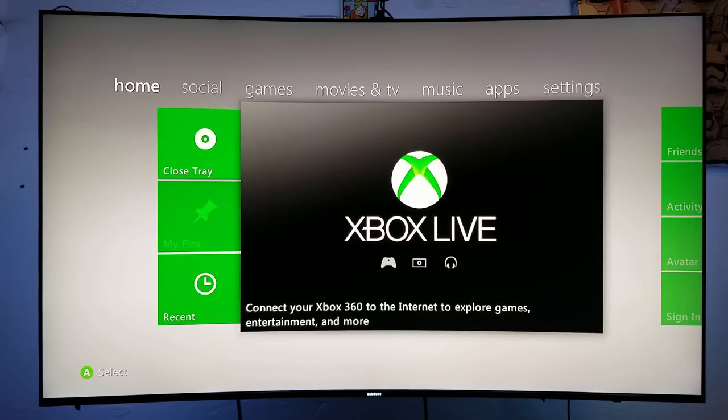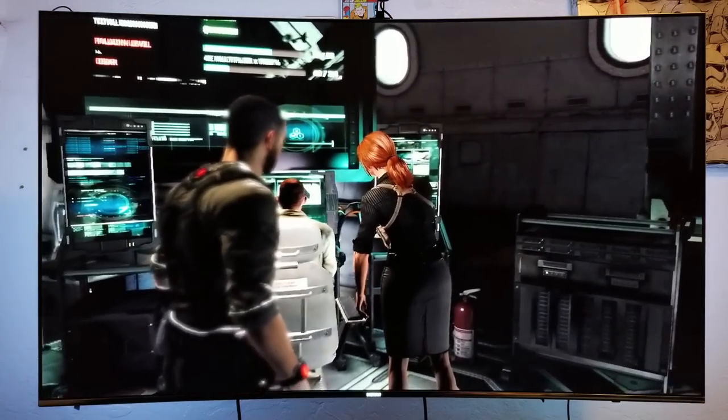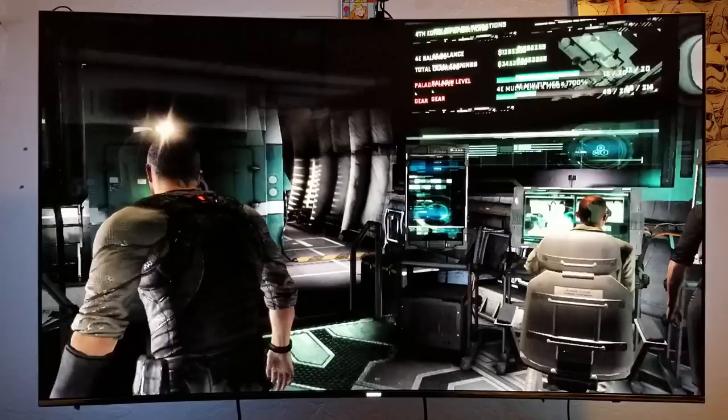You know what? I want to try Splinter Cell. Let's see how this one looks. Nice, nice guys.